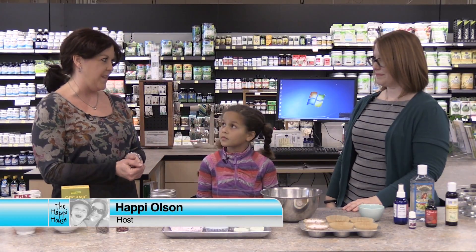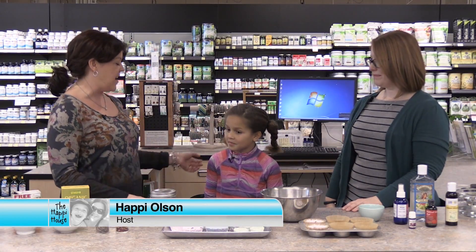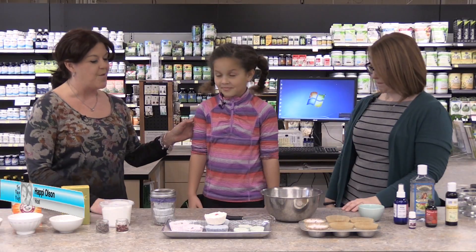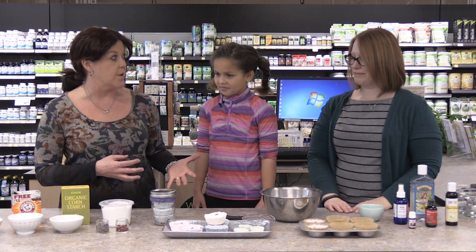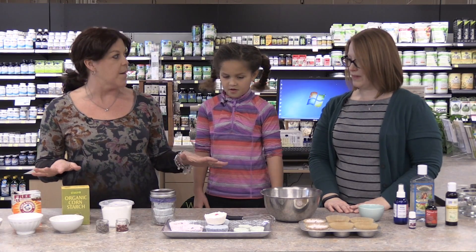I'm here with a wellness expert from Lakewinds, Amy, and I've also got my helper, Ella, and we are going to talk today about some natural beauty products we can make right in our own home with supplies we find from the co-op.